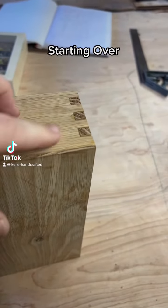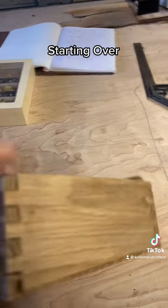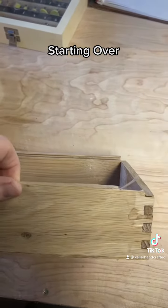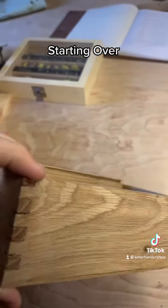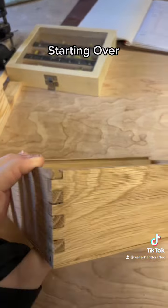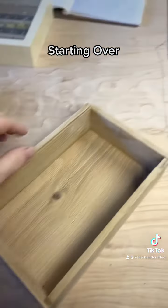So I flush trimmed the box joints so they're smooth. However, when I did that, it tore up some of the tops where I've got this dado for the lid, and it was not even anyway. It wasn't flush. So I fed this whole thing through the planer, knowing what would happen, but I just wanted to check. And yeah, it tore off the top here.